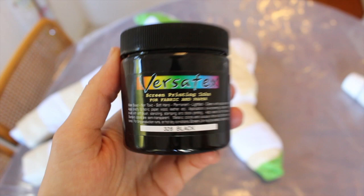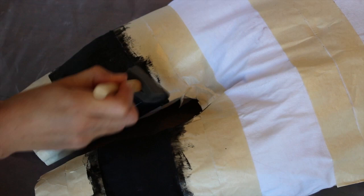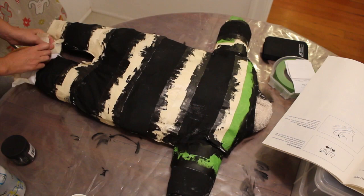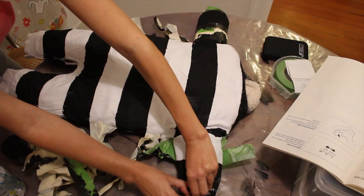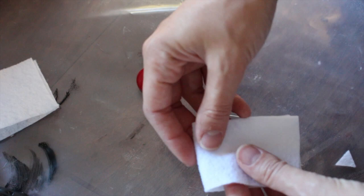Now we're going to paint our stripes with Versatex. That is a screen printing ink but you can use it like a paint. It's thicker than your standard textile paint so it's going to go on very well — very dark and it won't bleed under your tape at all. This process goes by pretty quickly. When it's all dry, remove your tape and then you're done. You can also just wear this afterwards; it's pretty cute.